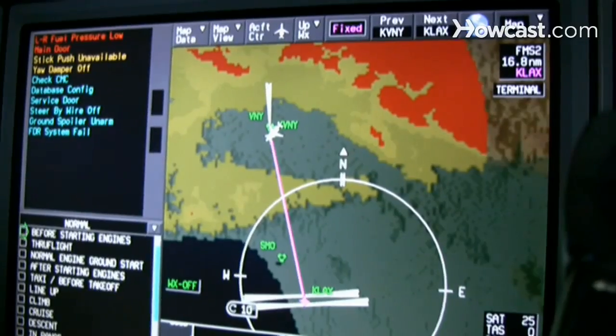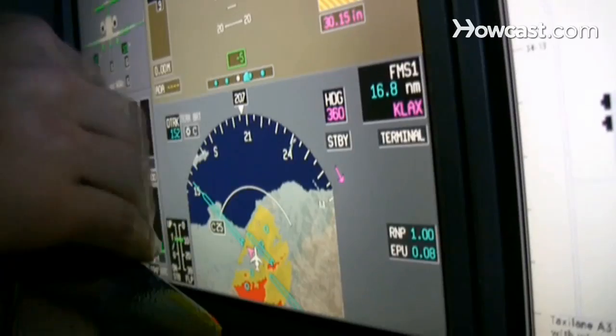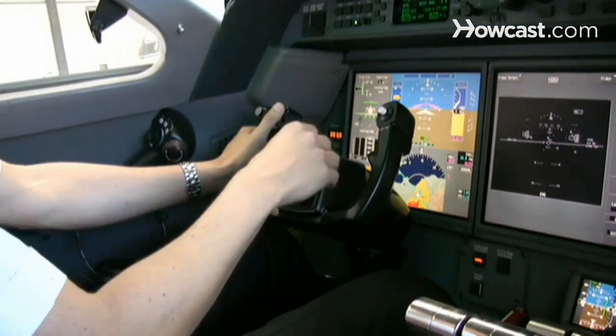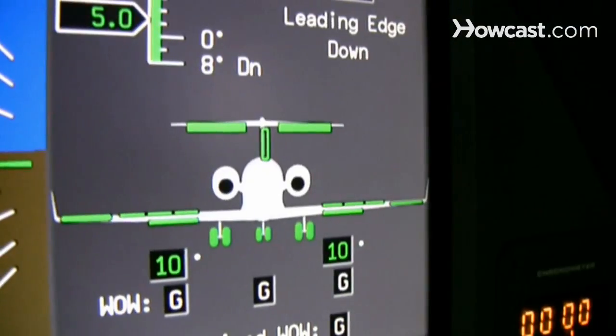So you want to know how to land an airplane. Alright, we're 10 miles away from the airport, lined up with the runway, approximately 3,000 feet above the ground. And we're at a speed that is appropriate for your weight and your configuration, which is your landing configuration — your wheels are down, your landing gear is down, your flaps, which are on your wings and allow you to fly the plane slower.